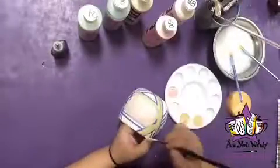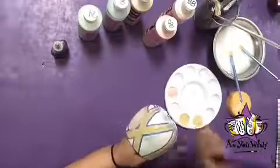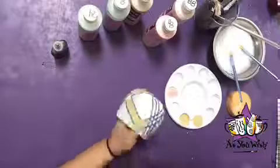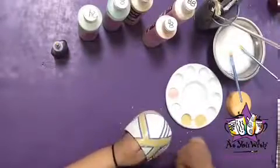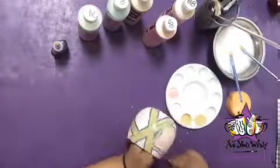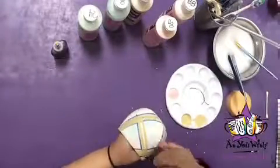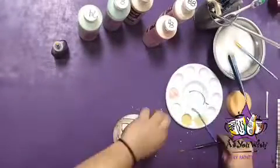With a long liner brush, paint the inside of the striped skinny lines with Old Yeller. Gently remove the tape, and again begin with the driest spots first.